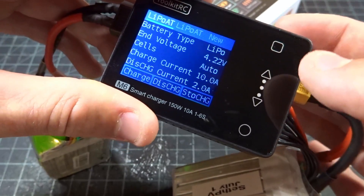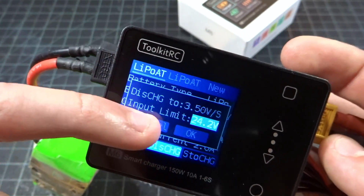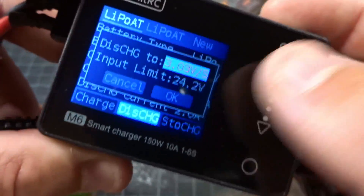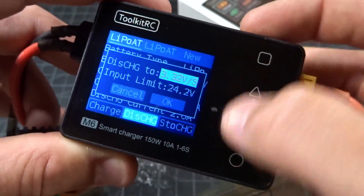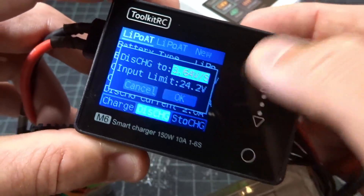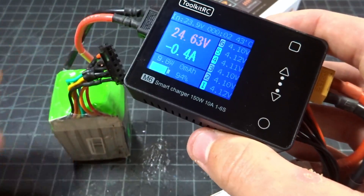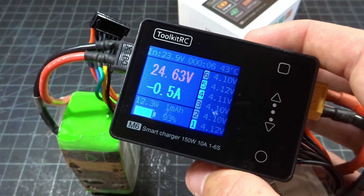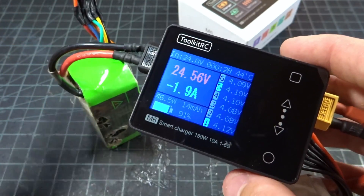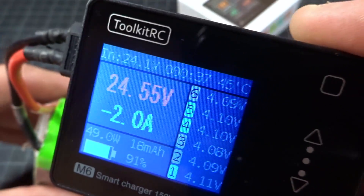Let's go ahead and stop that charge and go back down to discharge. This is where it tells you how much per cell you want and your input limit. The lowest you can go is actually 3.00 volts per cell — not sure why you would want to do that, that's a little radical. I guess if you're discharging a battery to be disposed of, that's a good way to get it down quickly. I'm just going to go to 3.75. Let's see how fast it can actually discharge. My other big chargers can only do about 1.1 amps, but we're still able to get 2 amps out of it — that's basically just converting it back into heat. Pretty impressive. And up here, we are slowly rising in temperature up to 45 degrees Celsius.